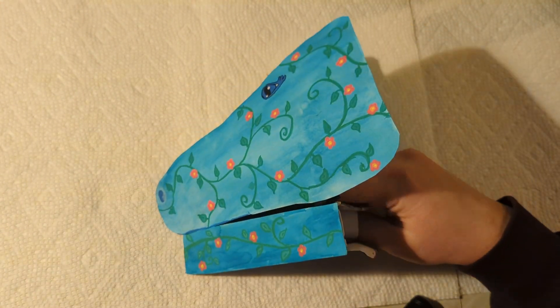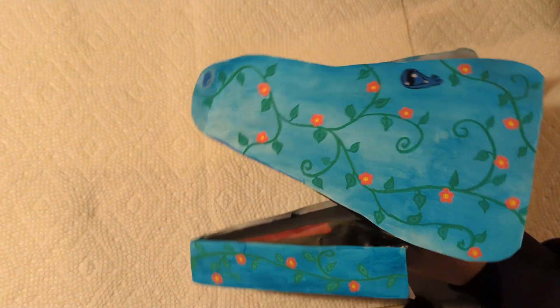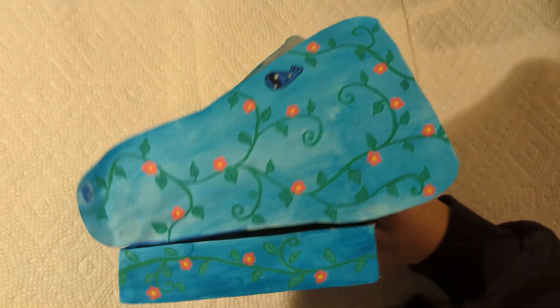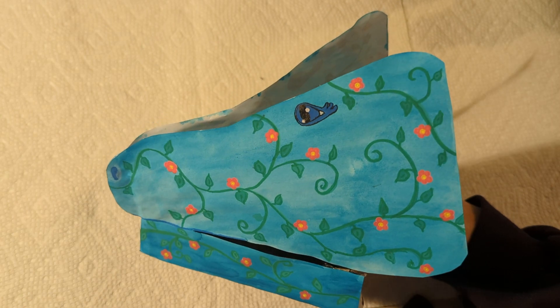She has a ton of paper dragons. I definitely want to get all of them on our channel so that you can see all of her different ones. This is my garden dragon,